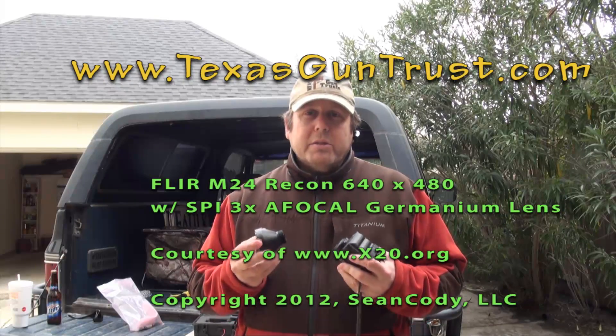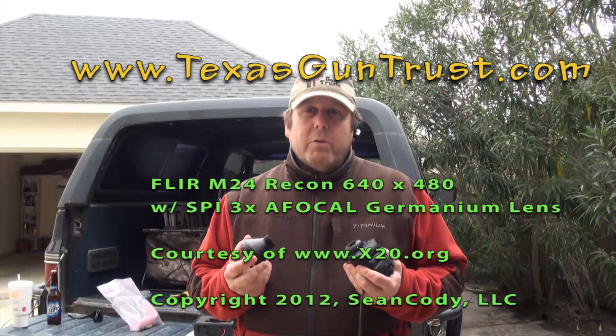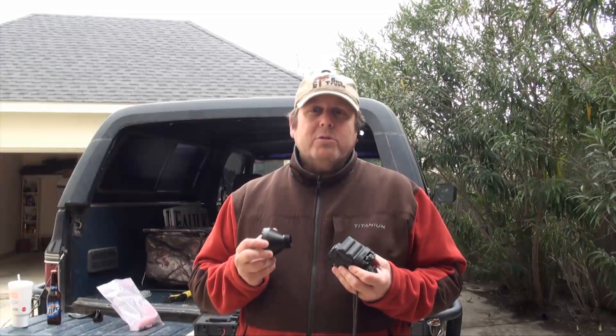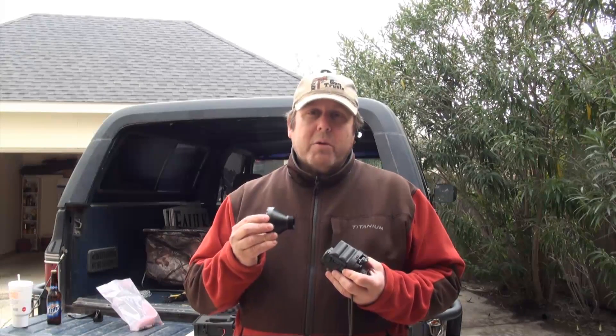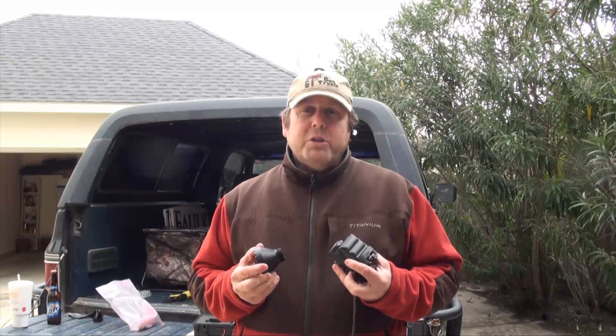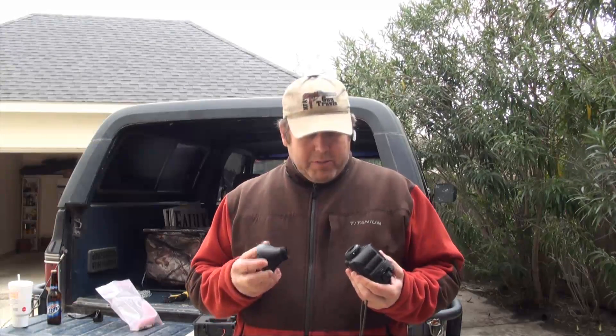In the field, the 3X AFocal does a great job of letting you identify targets further away than with the native lens. It's really a less than 1-to-1 magnification ratio. Around the edges of the focal field with the 3X magnifier, you get some spherical aberrations where straight lines don't appear completely straight. I checked for that when I was walking around the woods yesterday and it was not noticeable. So that's a good thing. I think this is a great addition to the FLIR M24 Recon, and WildRiverRanch.net has these for sale.